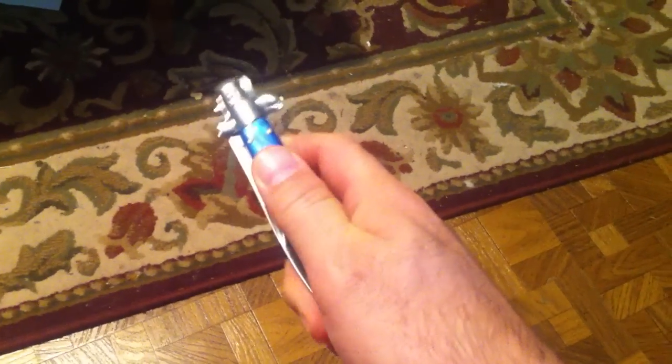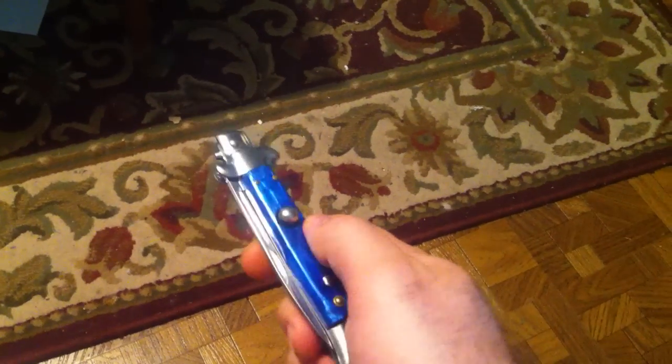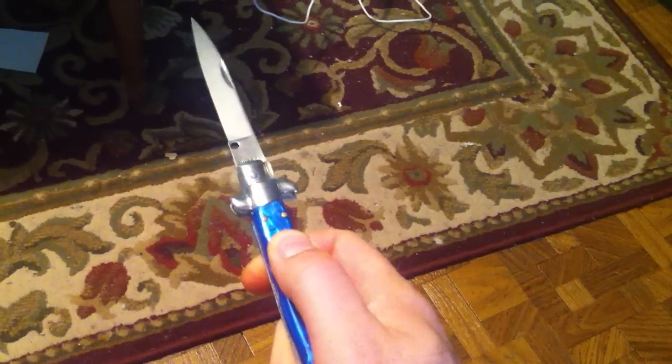Today we're going to show you how to operate a basic switchblade. You see the button? You press the button. Just like that.